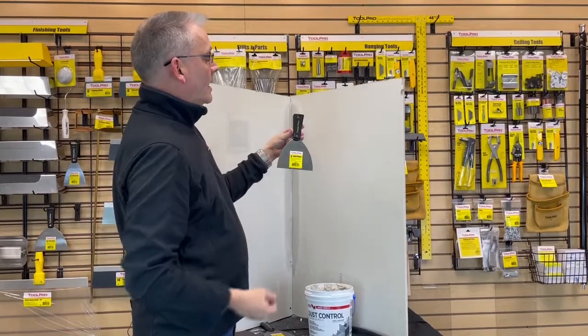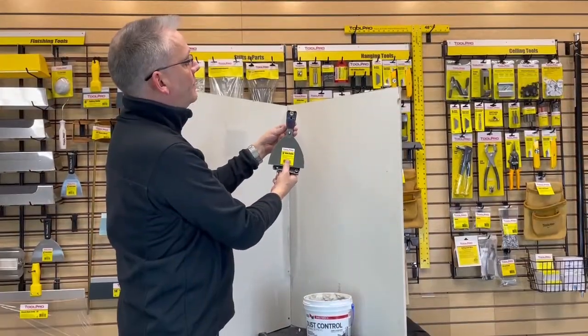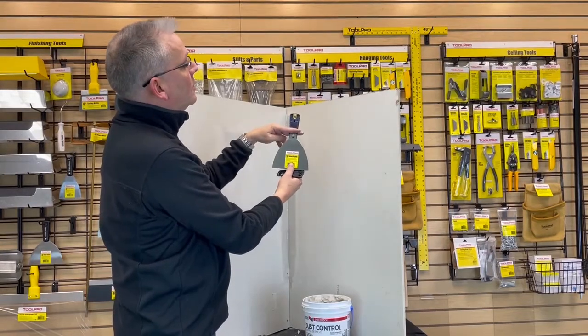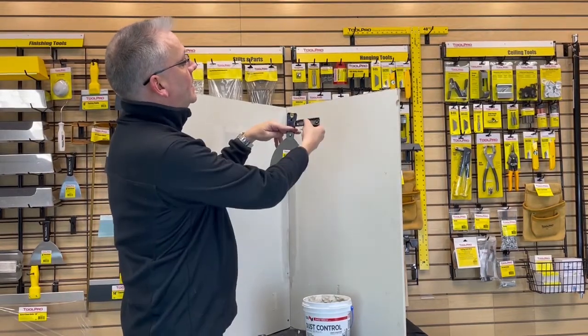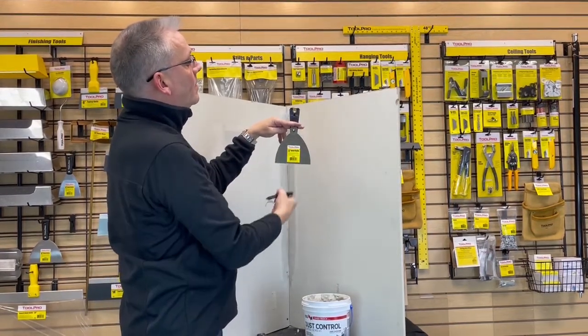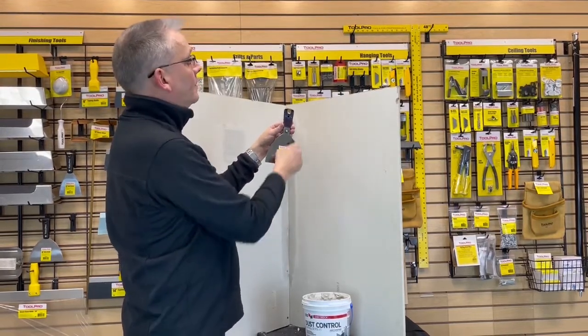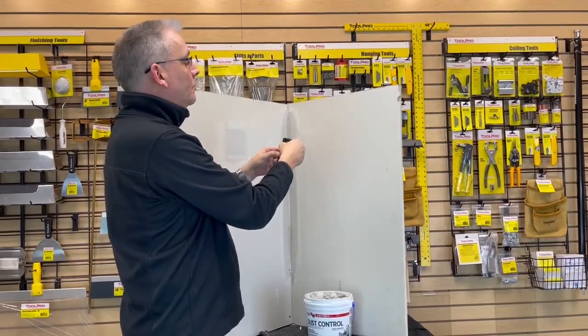It will last for the life of the knife, and that will be quite a long time. Some knives designed for the do-it-yourself market — not made for professionals — will only have a shorter handle because the manufacturers decided to save money on the rivet and additional handle material. What will happen is the pin will either come loose or fall out eventually, and the blade will come out of the handle. You won't have that problem with the ToolPro.